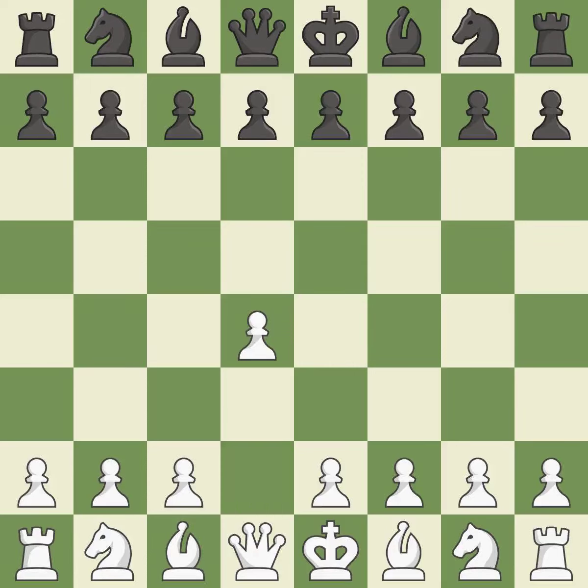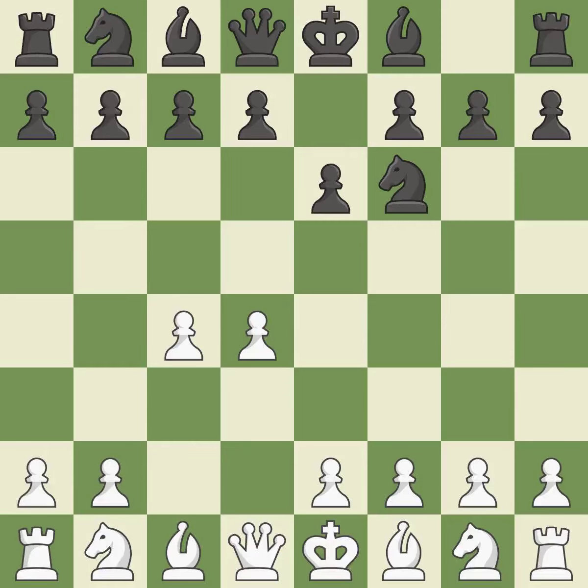Opening with the Queen's Pawn, the Indian game begins by controlling the important E4 square with the knight rather than a pawn. By taking control of the crucial D5 square and creating a space on which the knight can move to C3 without obstructing the C pawn, the move C4 helps to create a strong center. The move E6 creates a line for the dark-squared bishop, sets up a rapid castle, and prepares to push a pawn to D5 and recover the piece if it is taken.